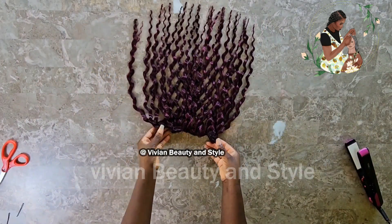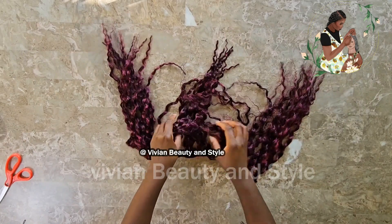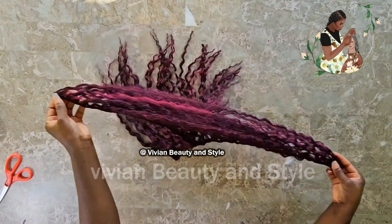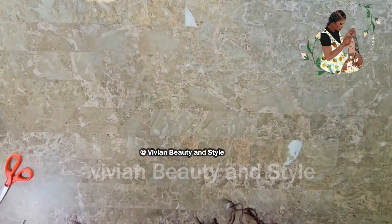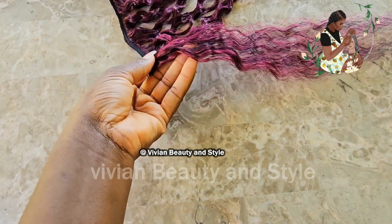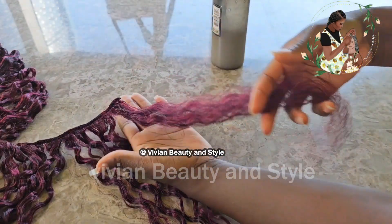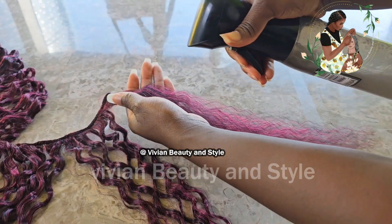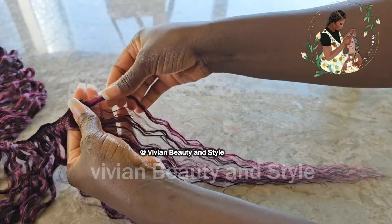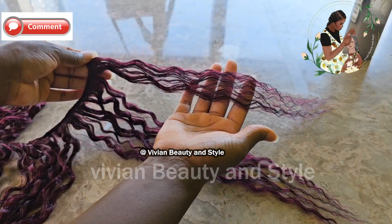Once you're done unraveling the braids, unfold the weft — remember you folded it into four. You can brush the hair out. If you need to reduce the volume after brushing, take a spray bottle, add a little conditioner, mix it, and spray it on the hair. Work the water into the hair to reduce volume and define the coils.